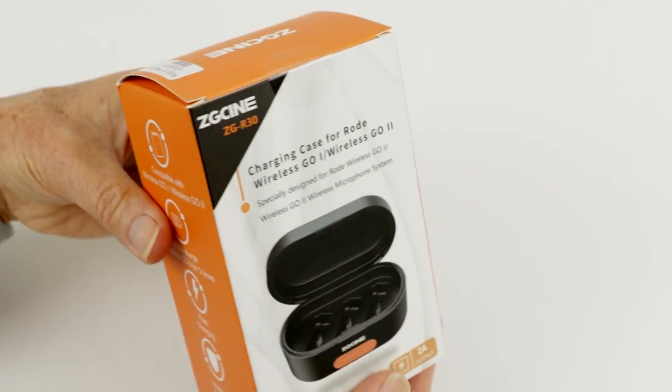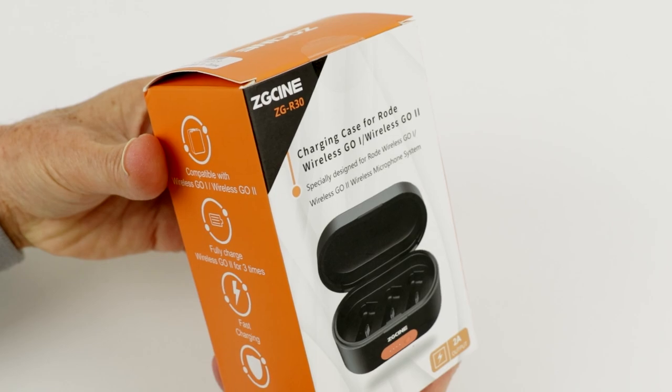If you enjoy my tutorials and reviews then please consider subscribing. The distributor Pergear.com sent me this ZG Cine charging case for the Wireless Go and the Wireless Go 2. They haven't paid me in any way apart from sending me this sample to review so I can test it out and pass on my conclusions.